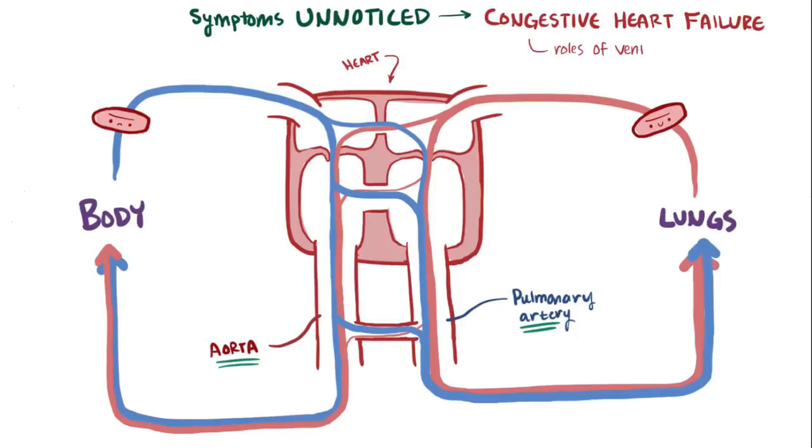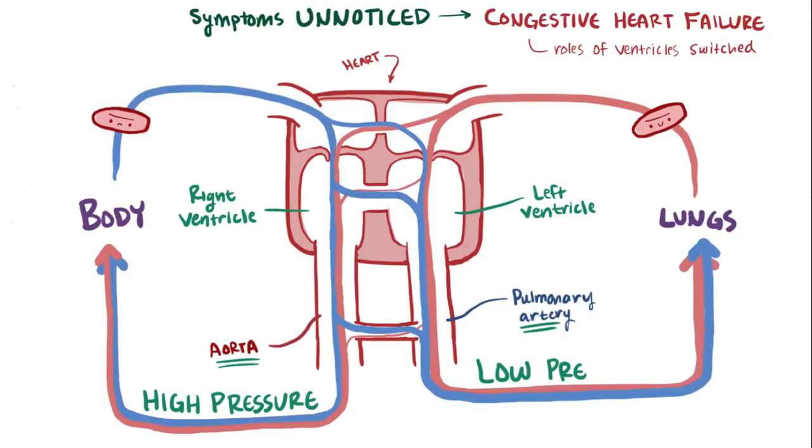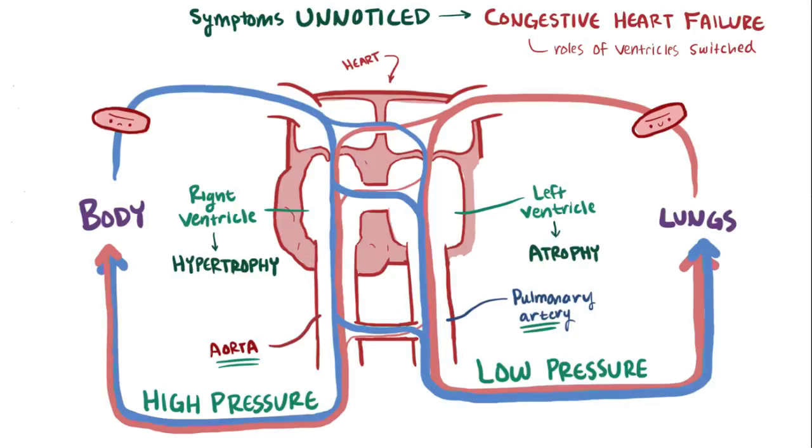This is because the roles of the ventricles have been switched — the right ventricle now pumps out to the higher-pressure systemic circuit, even though it's built for low-pressure systems, and the left ventricle pumps out to the lower-pressure pulmonary circuit, even though it's built for high-pressure systems. So in response, the right ventricle can hypertrophy, or get larger, and the left ventricle might atrophy, or get smaller, and these massive changes in heart structure can ultimately cause the heart to fail.